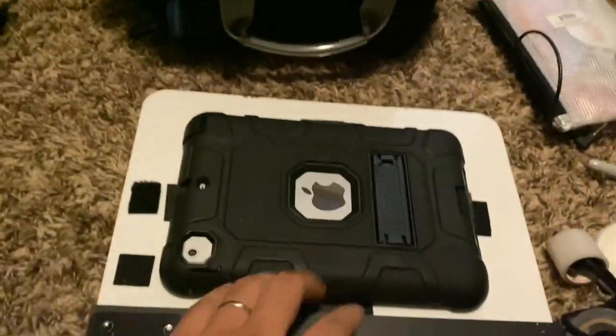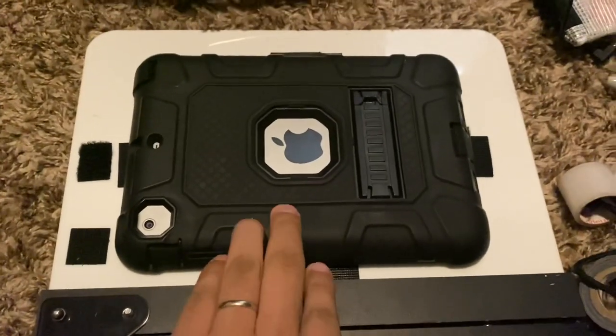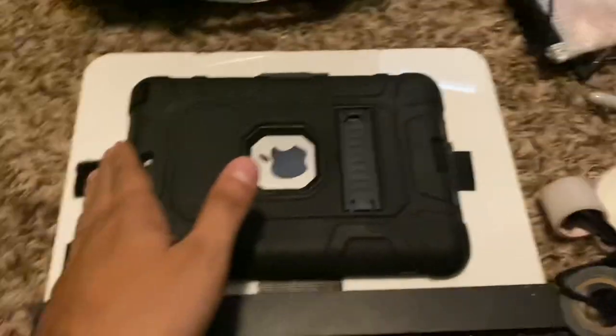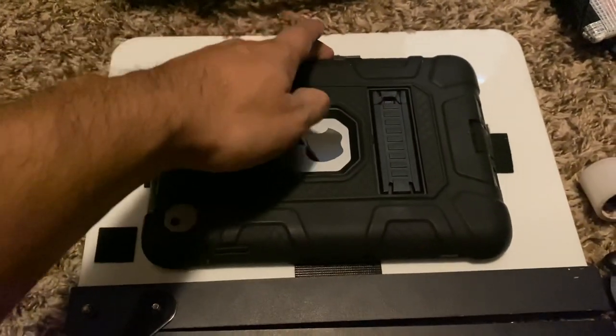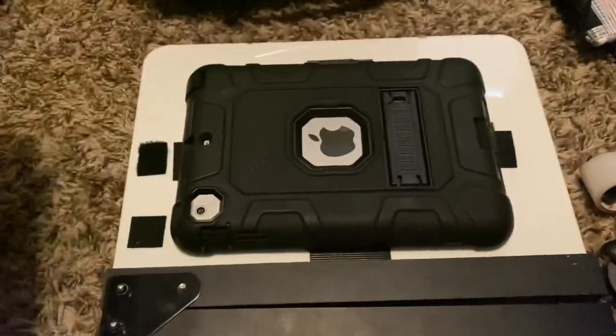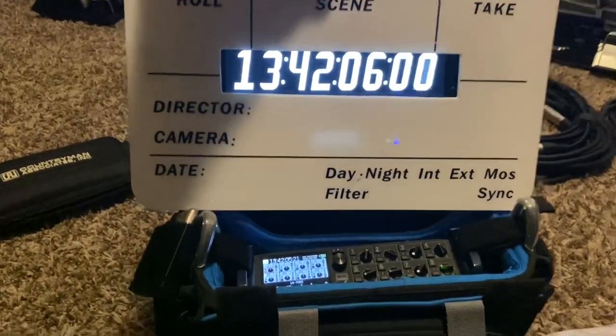It holds up very well. If you're afraid your iPad might fall off, just use a protective case, or even better, add another strap of velcro across it, or maybe a bongo tie — you can do that as well. Thanks for watching my DIY timecode slate!